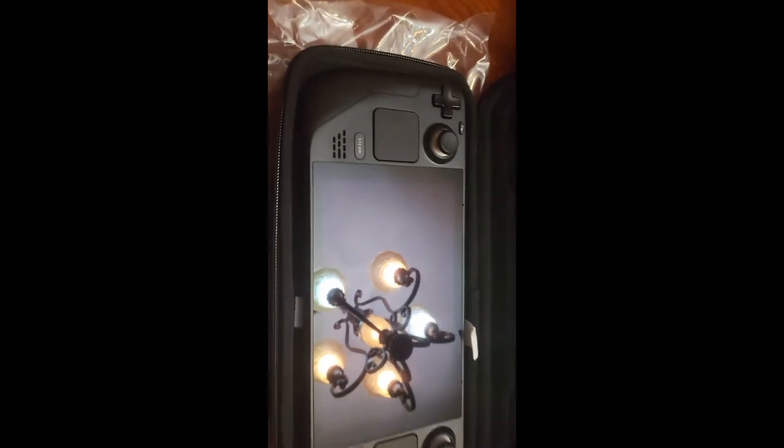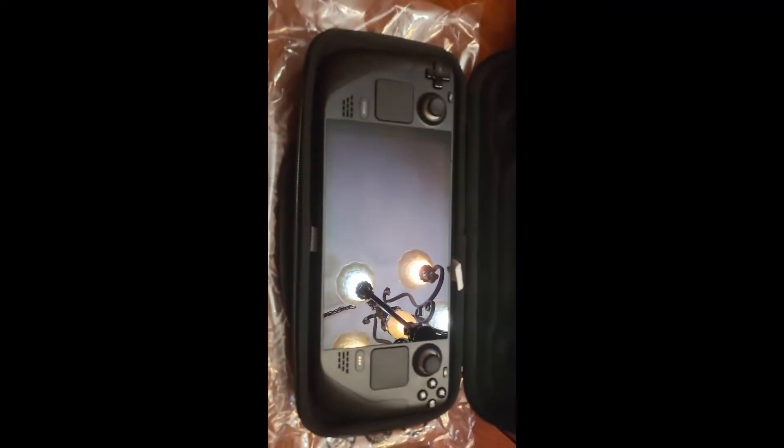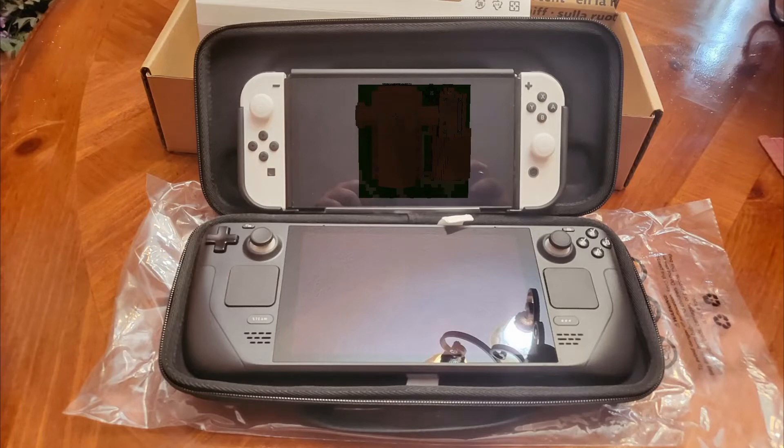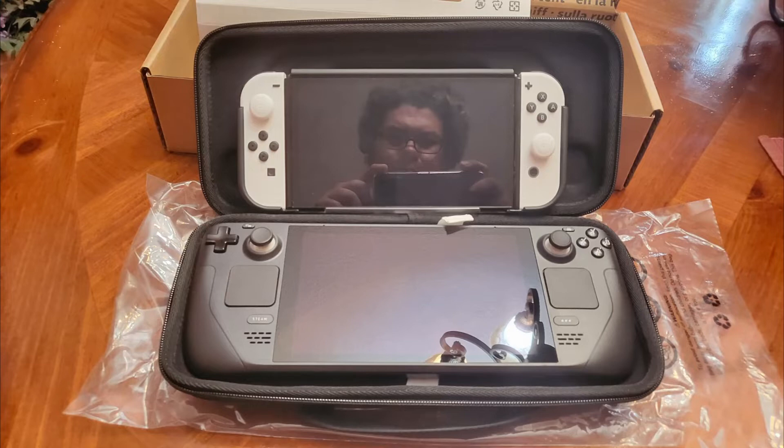Yo, this thing is a chunky mother fluffer, but it's nice — very nice. I'll go grab my Switch for a quick comparison. Here is one of the first two comparison shots I promised you: that is my Switch OLED, and yes the Steam Deck is a big chunker. The second comparison — I still have a Wii U and thought there's no way it's bigger than the Wii U tablet. Yes, yes it is bigger than the Wii U tablet. The thing is insane.